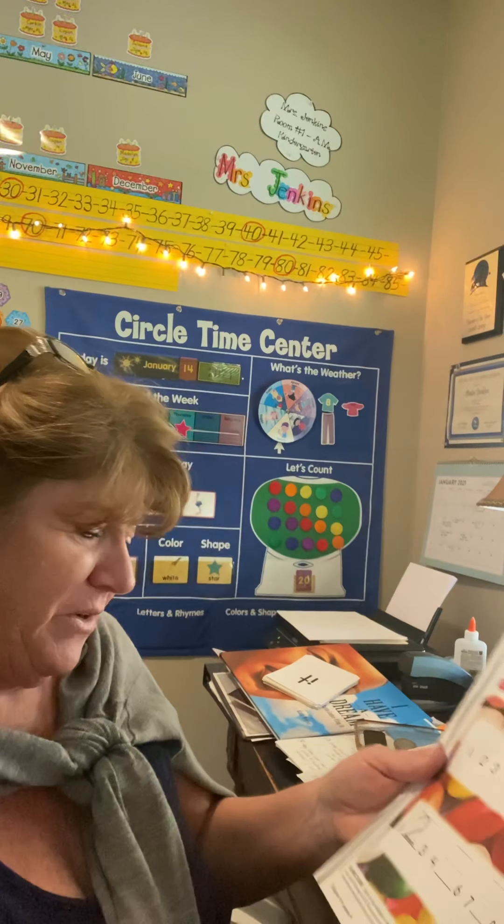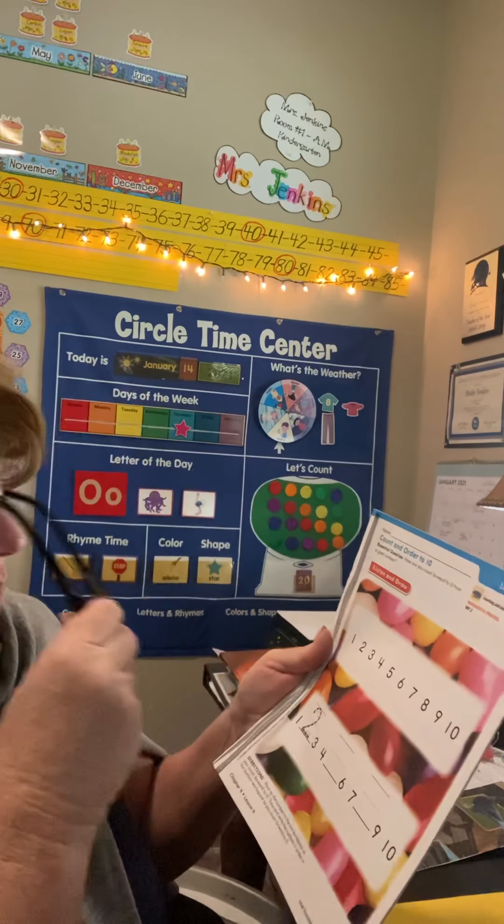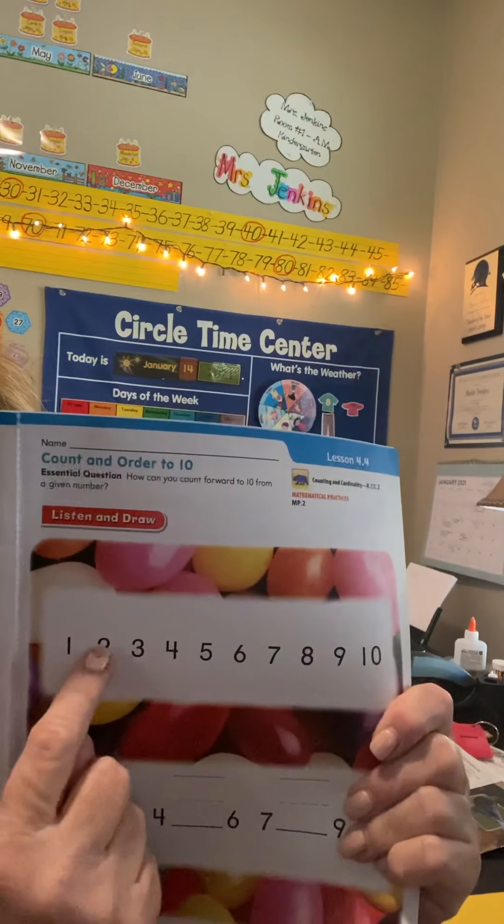We are right here — it says page 145. It's very easy. It says we're going to order our numbers to 10. Now boys and girls, are these numbers in order? 1, 2, 3...